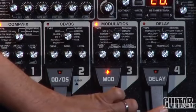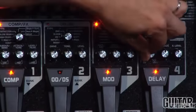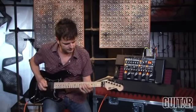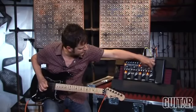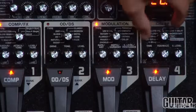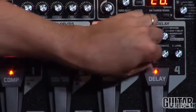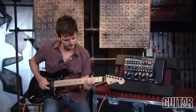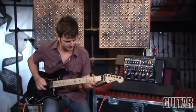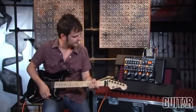I'll add some delay to that by clicking on the delay parameter, and then moving the time and feedback knobs I'll find the right amount of delay and level I want. Right now I have an analog sound but I'm going to go to a 100 to 990 millisecond delay. I'll pull back the feedback. I dig this sound.